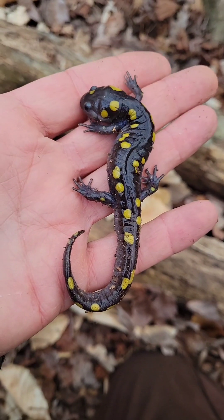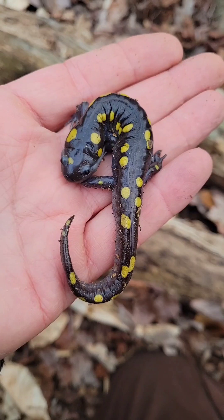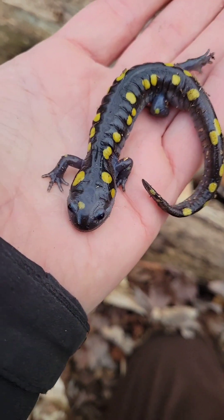It might be kind of swollen. But they're very dry right now — I'm wetting my hands. They're really dry, even though we had rain a couple days ago, kind of in a drought.